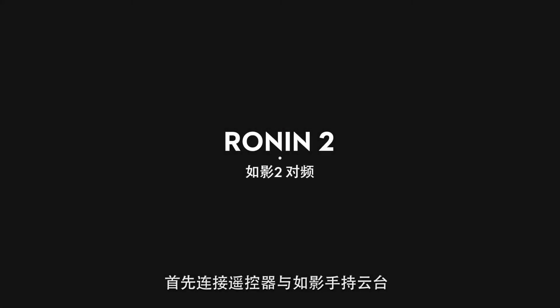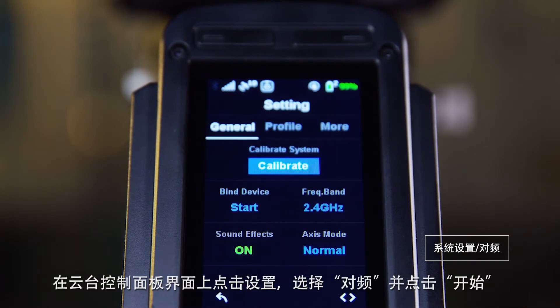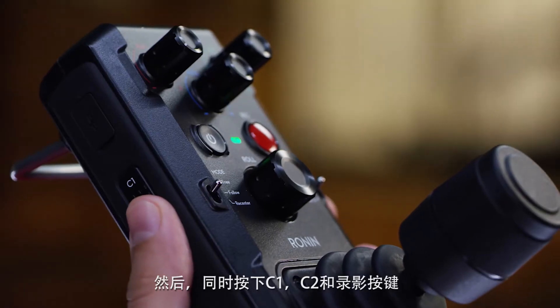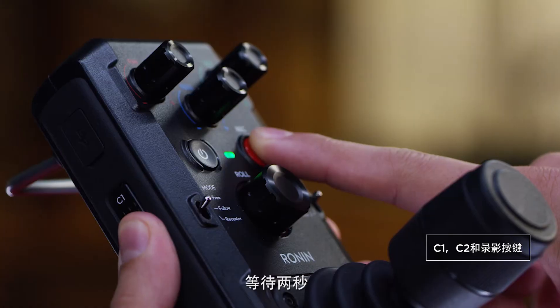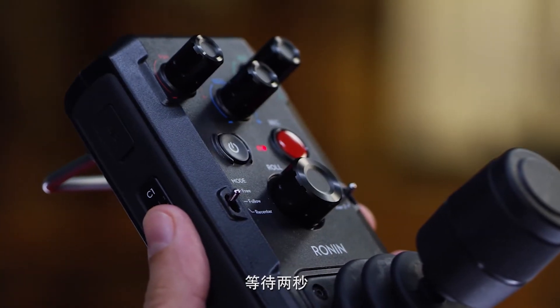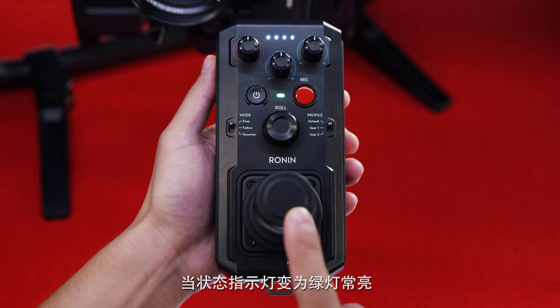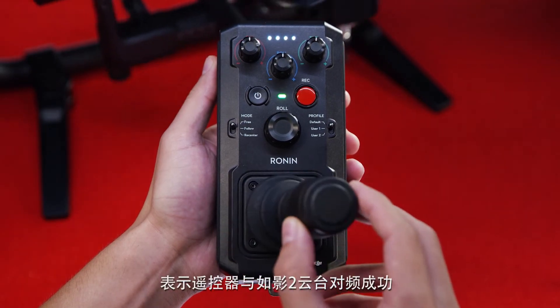First let's bind our remote to our Ronin. On the Ronin, select bind from the settings menu and select start. Then press the side buttons C1, C2, and the record button on the remote simultaneously and wait for two seconds. A beep should indicate it's in bind mode. When the status indicator turns solid green, the remote is bound to the Ronin 2.